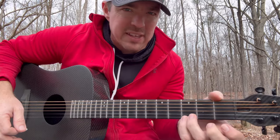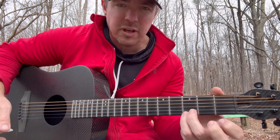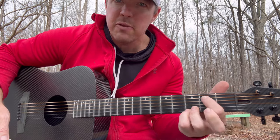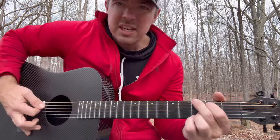So remember, the way I play these chords — if you're new to my channel, I lock in the two bottom strings. It stabilizes the guitar. So pinky finger on the bottom string at the third fret, ring finger on the second string. That's going to stabilize the guitar so you're just moving these two fingers.